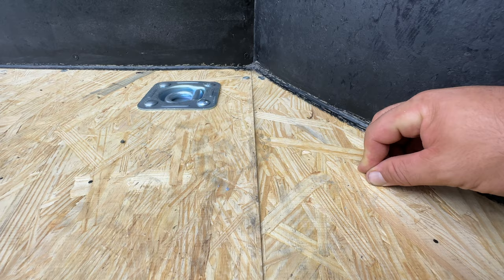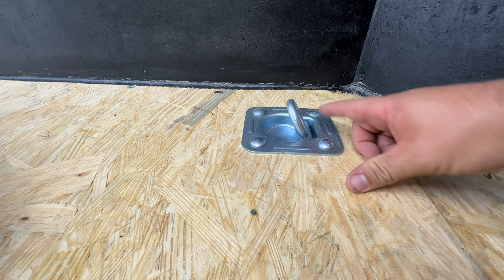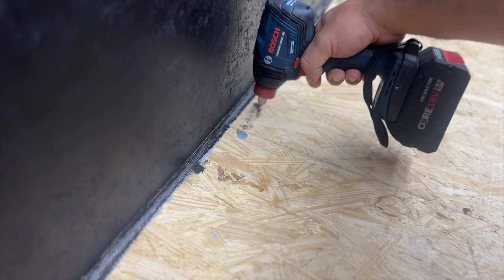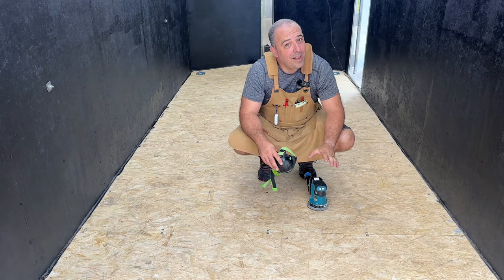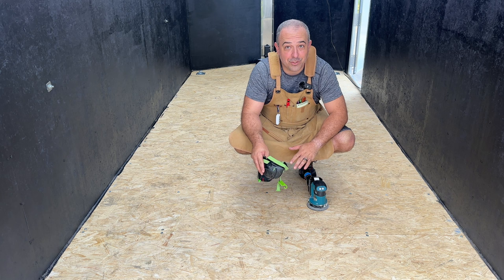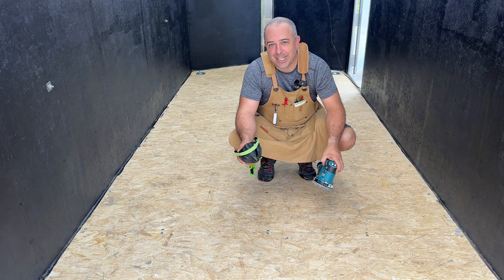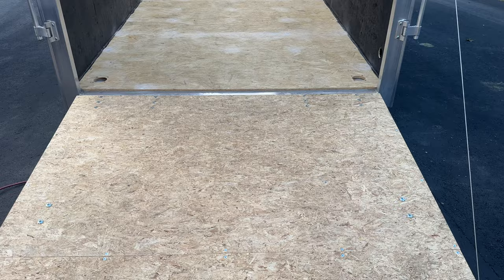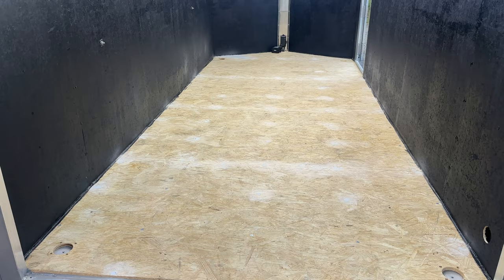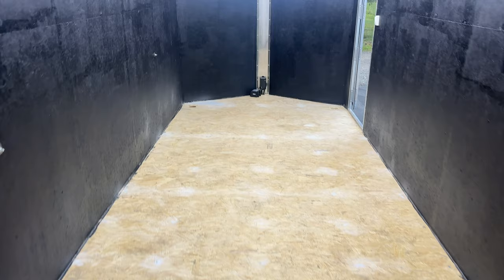The next thing is to remove anything I have bolted into the floor. I have these D-rings here, so I'm going to go under the trailer and unbolt these and completely remove them. After the flooring's installed, I will go back and cut out the hole and reinsert them for a very clean install. If you have any damage to the floor, add some Bondo or wood filler to get a smooth surface — you don't want any divots. Then as a last step, put on your PPE and hit everything with some 220 sandpaper, just a light sanding to get any random large splinters.